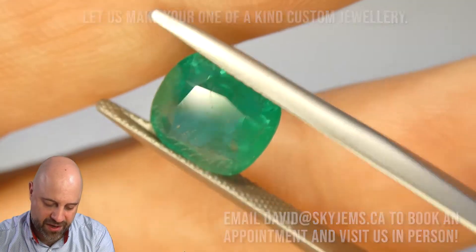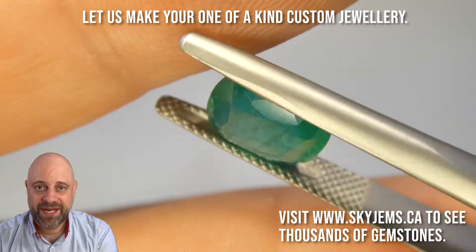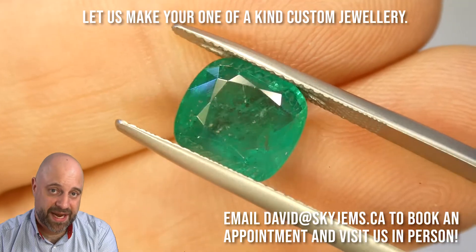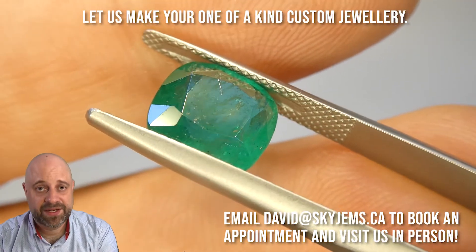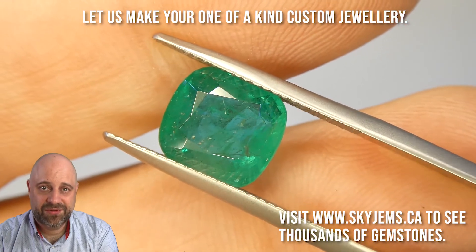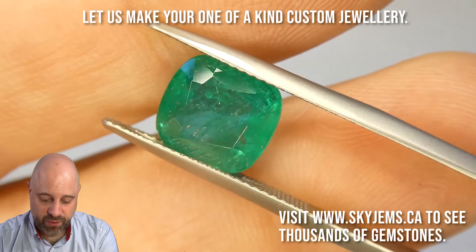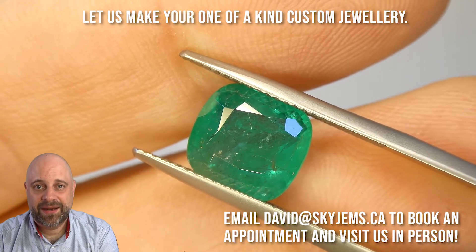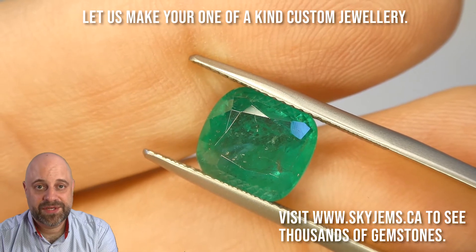Beautiful stone. You can see it's quite a clean gem. There are, of course, eye-visible inclusions in it — it's an emerald. Emeralds have eye-visible inclusions. If you haven't had a chance to watch my video yet about why emeralds have inclusions and why the more saturated a gem is, the more inclusions it has, be sure to take a look at that. I often tell people the Rockefeller emerald was a 17-carat stone sold for five and a half million US dollars, and it had eye-visible inclusions in it. It's treated with colorless oil — this is because of the way emeralds grow and form in the earth, and we actually have written evidence of colorless oil treatment going back about 2,000 years, and we're fairly certain it's been going on for thousands of years before that.